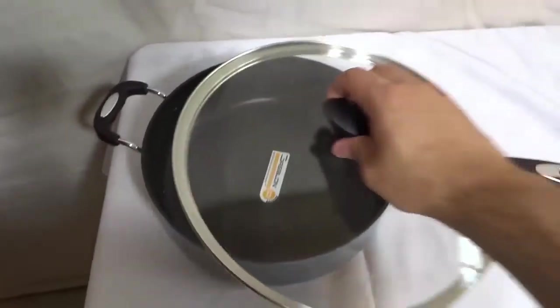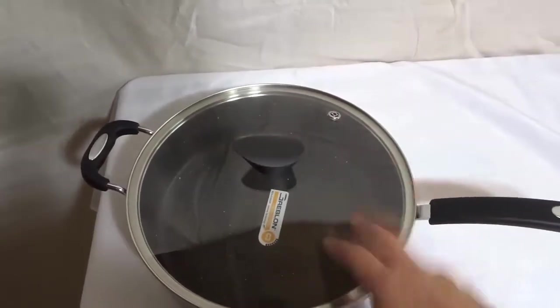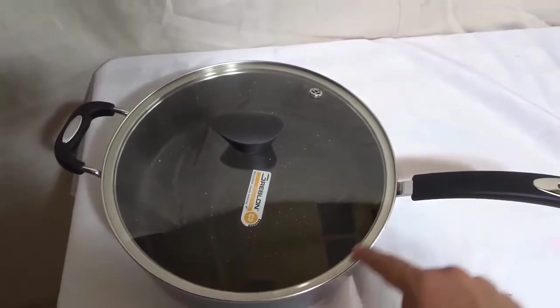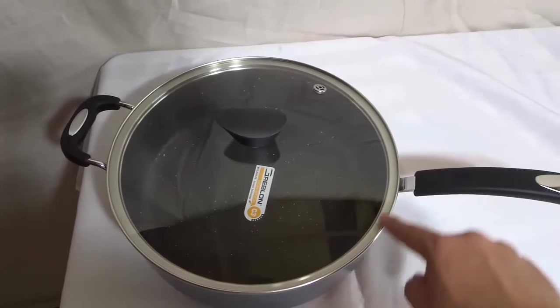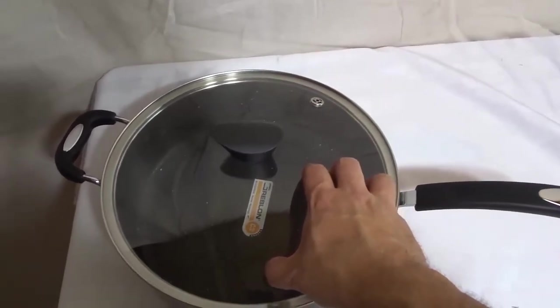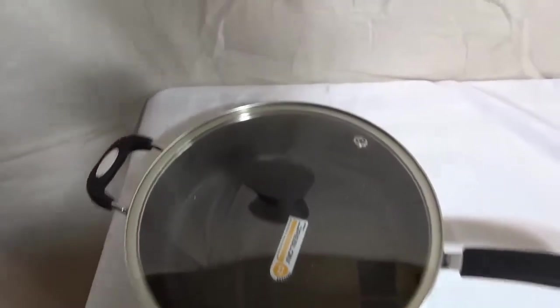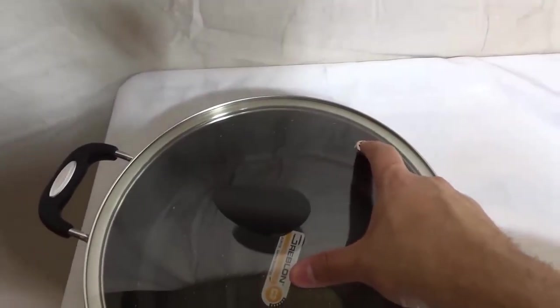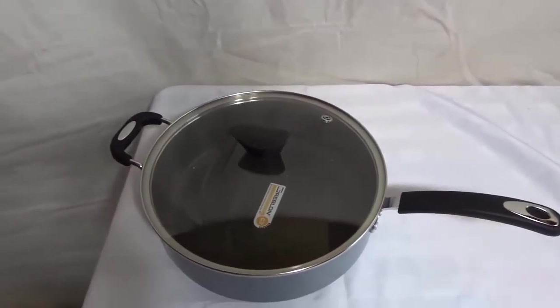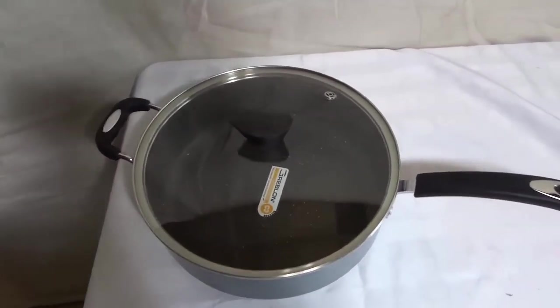It also comes with this lid right here. As you can see, the lid has a clear top and it has a metal surrounding, so it's really sturdy and durable because of the metal, but it allows you to see what's going on inside because of the clear top. It also has a steam release valve, which allows the steam to escape from the cooking pot, which allows for more efficient and better cooking.